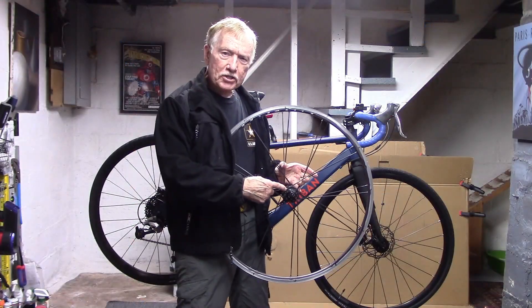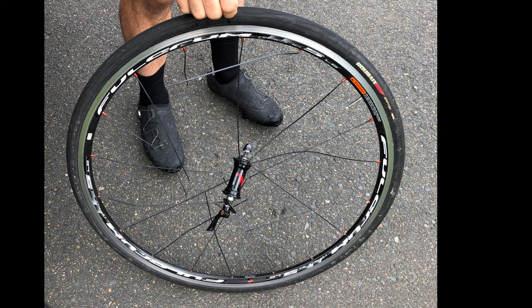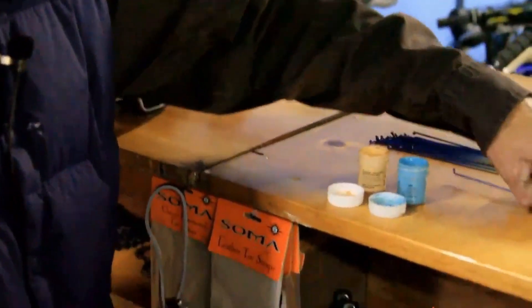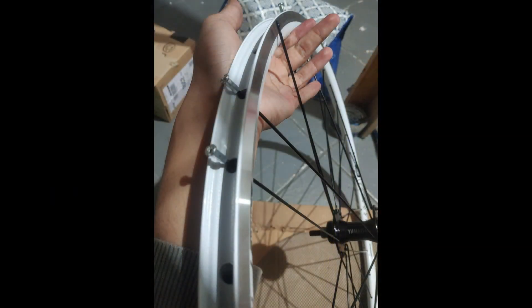So what causes a loose spoke? A poorly built wheel, or a wheel that was trued but the spoke tension not checked or adjusted. Failure to use spoke prep, without which the spokes will loosen up. Using spokes that are too long or too short in wheel building, or overlooked damage to the rim, especially on carbon fiber wheels.